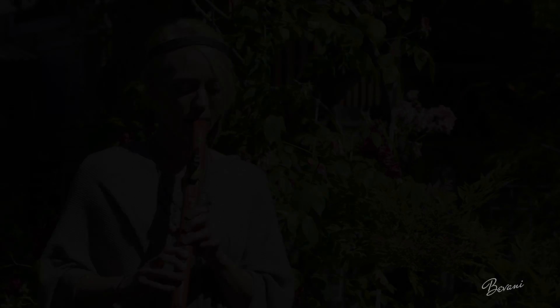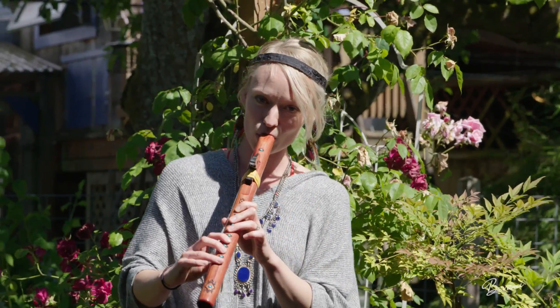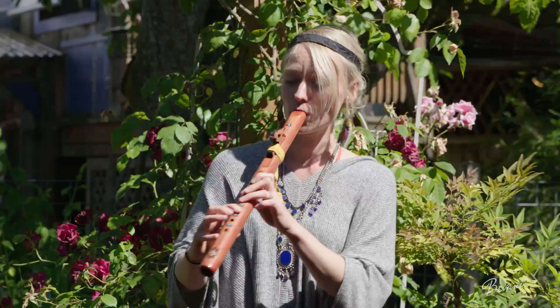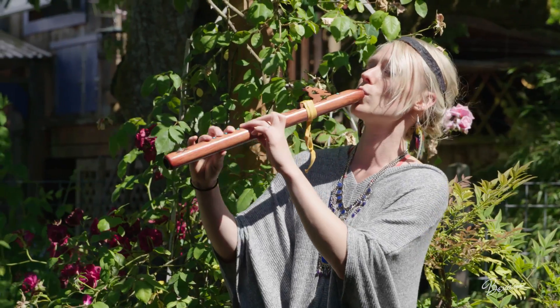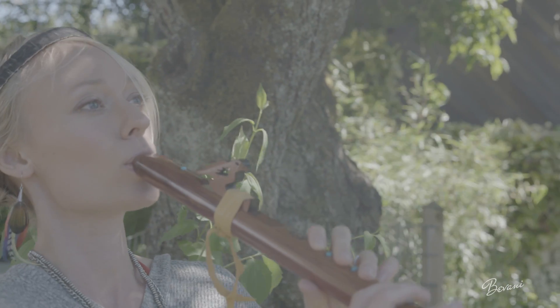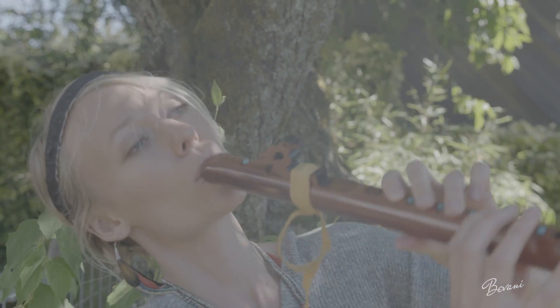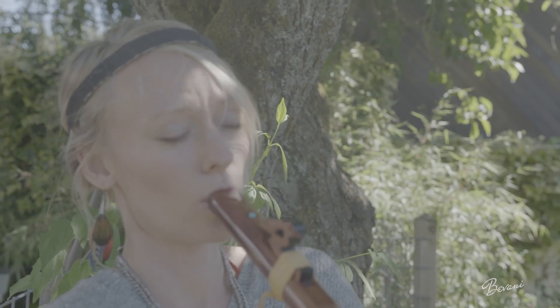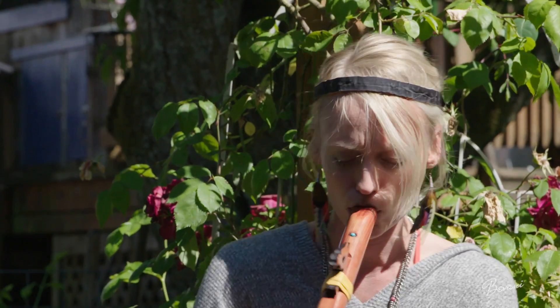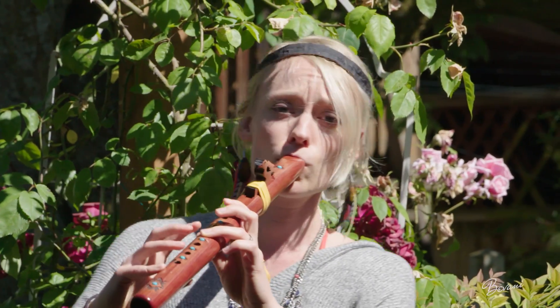Today I'm going to be playing a Disney classic — "Colors of the Wind" from the movie Pocahontas.